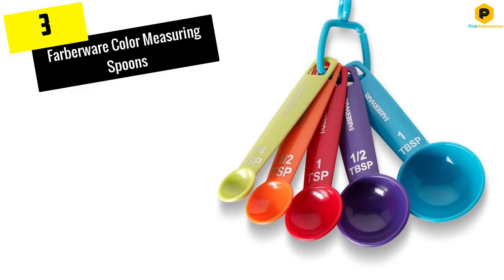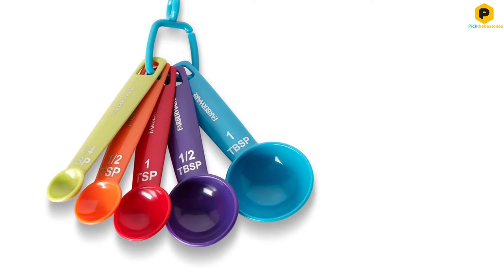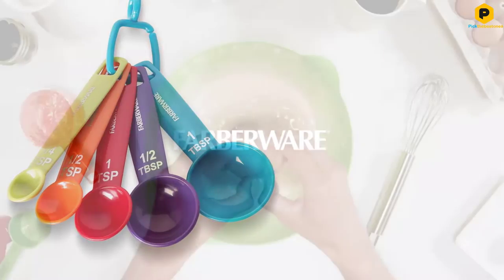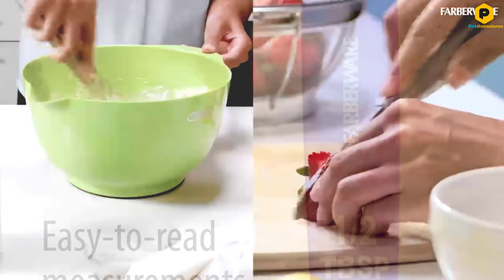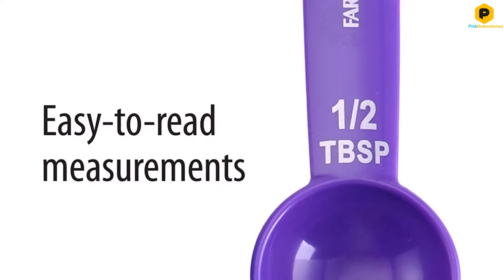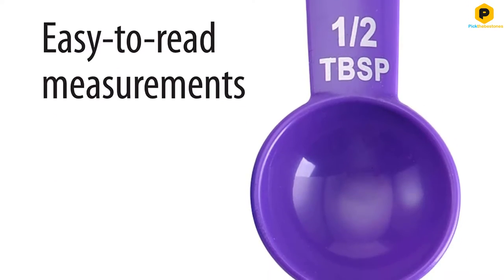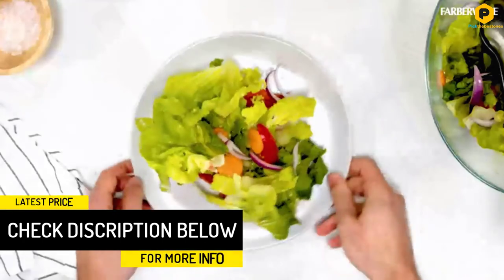At number 3, we have the Farberware Color Measuring Spoons. Fun colors and easy-to-read markings make this budget set a pleasure to use in the kitchen. The colors are great when young kids are helping in the kitchen, since you can tell them to use the blue spoon or the red one instead of measurements. They're very affordable, so you can keep two sets on hand for times when your little kitchen helpers want their own to use.